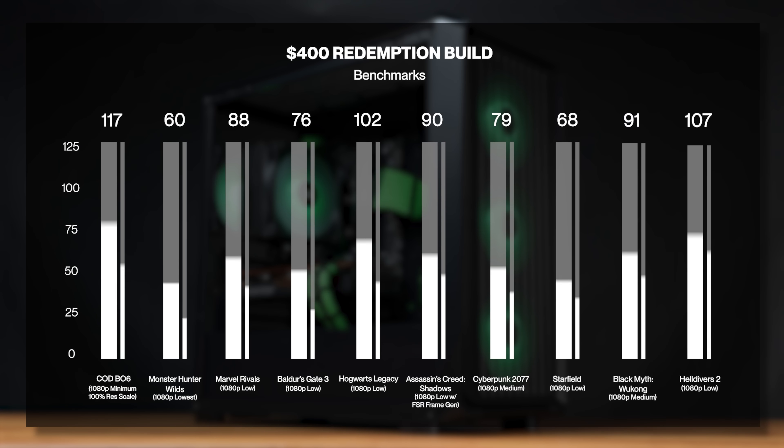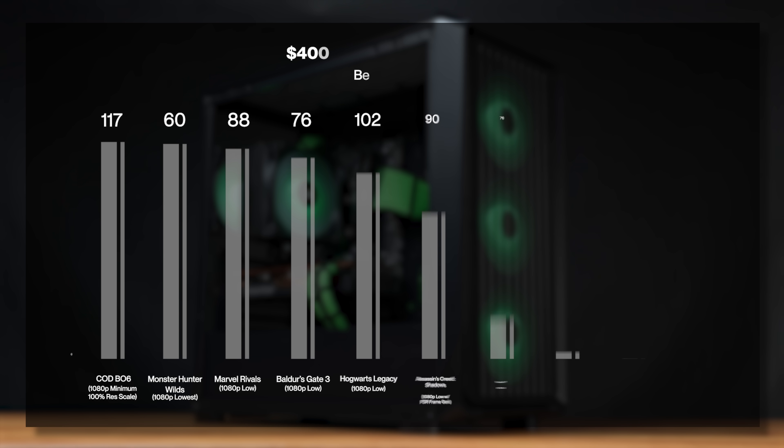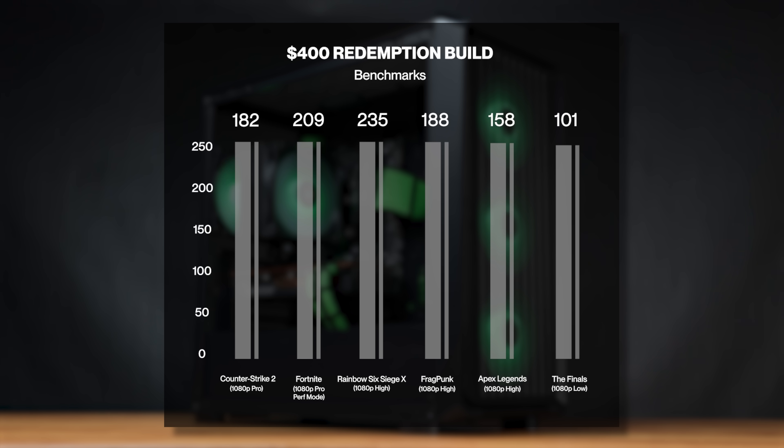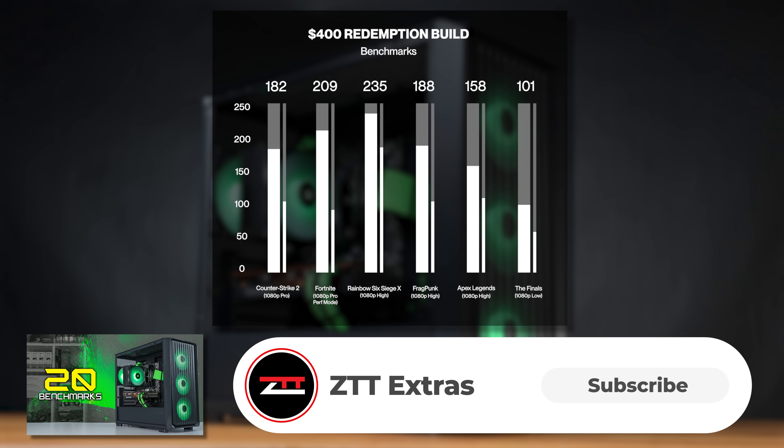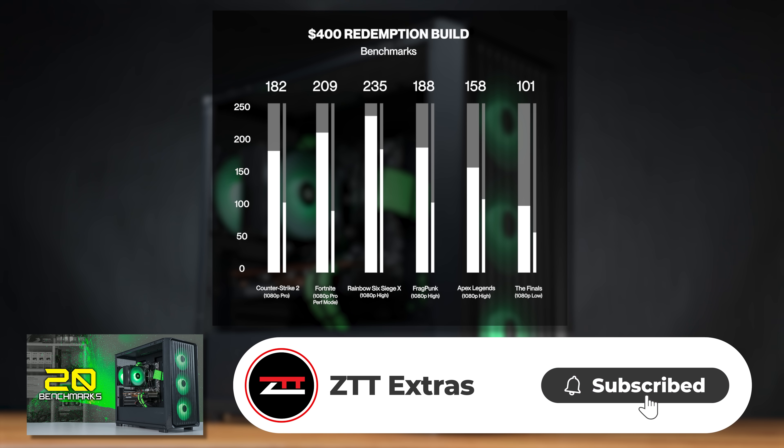Here's the rest of the games we tested, and as you can see, everything is now up there with respectable settings and high FPS numbers. If you want to see the full benchmarking video with longer clips of every single game, that's uploaded on the ZTT Extras channel. We also upload a ton of shorts and additional content over there, so feel free to hit subscribe so you don't forget about those videos.